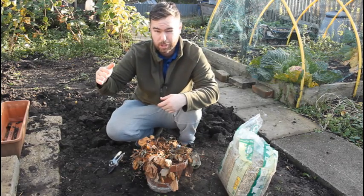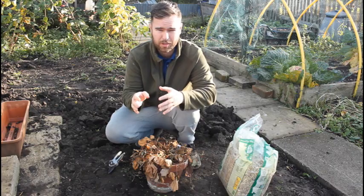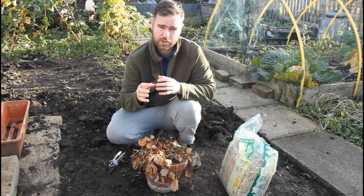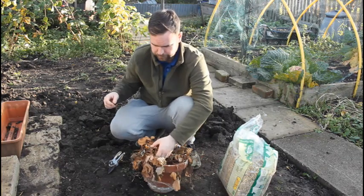You can extend the life to the third year, but it decreases slightly. So people normally get rid of them after two to three years. But I've also got a video on dealing with the runners, so you can propagate more strawberry plants from the mother plant. In theory, you shouldn't have to buy any plants after your initial investment.